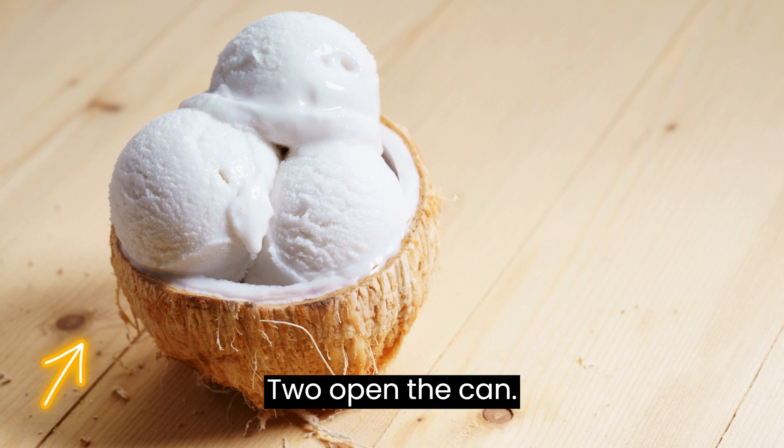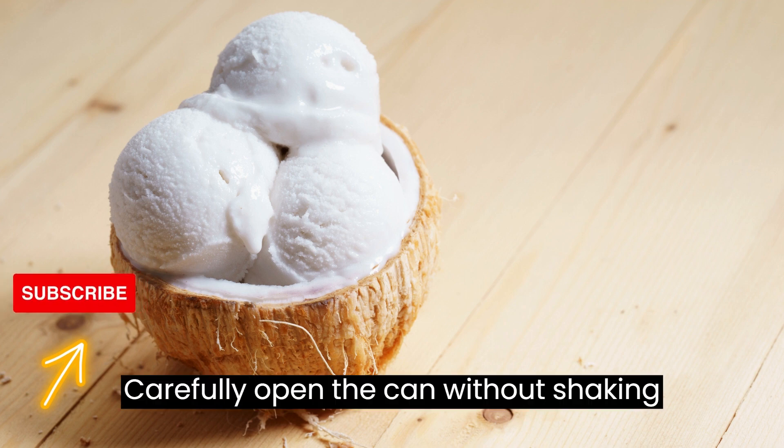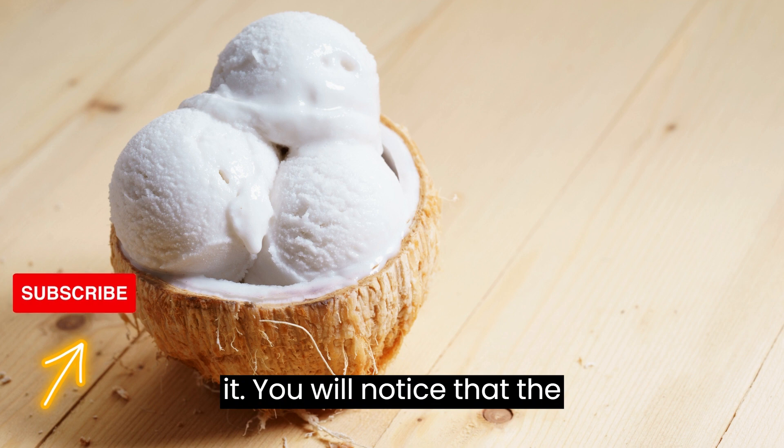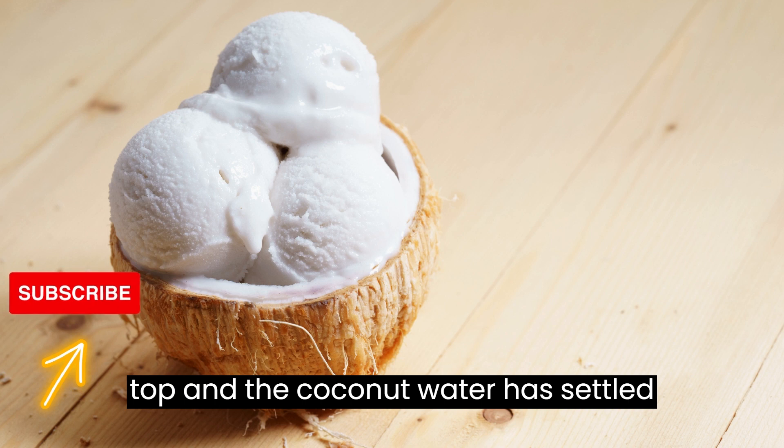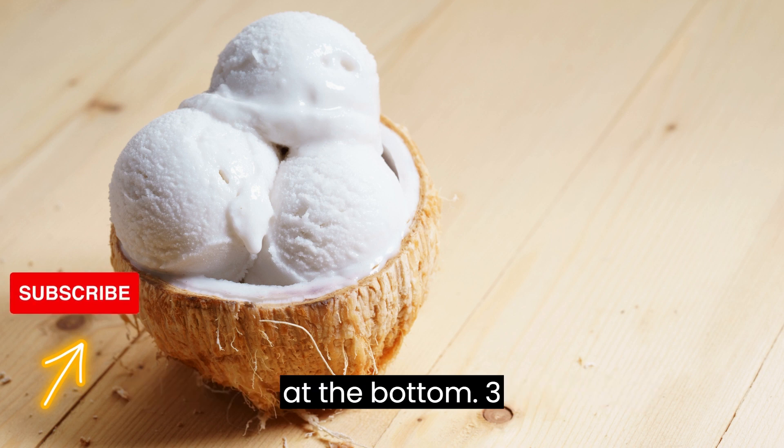Step 2: Open the can. Carefully open the can without shaking it. You'll notice that the thick coconut cream has risen to the top, and the coconut water has settled at the bottom.